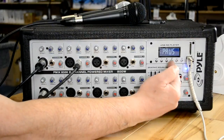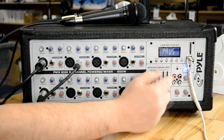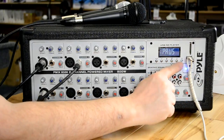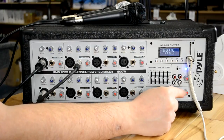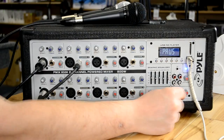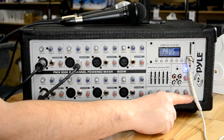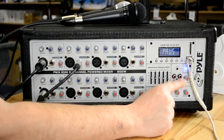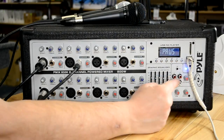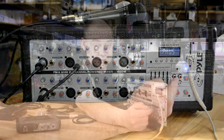On the side, this particular model has an MP3 player built in, with a separate volume control — they call it the USB volume — and then we have a master volume. We've also got an input and output on RCA jacks. With these RCA jacks we can do two things: we can plug something into it, like a laptop with a 3.5mm to RCA cable plugging into where it says in, or we can use the output.